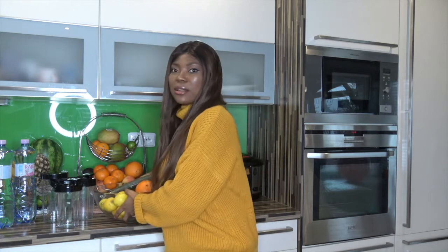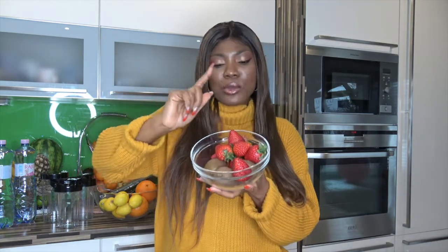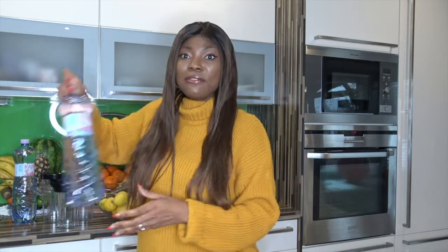The zest from the oranges is really so good too. Another ingredient I'll be using is kiwi, and then strawberry. These are really so good. I have my water here — I'll be infusing these vegetables and fruits with my water.